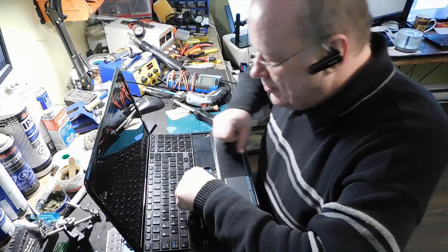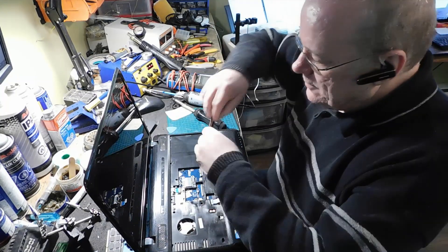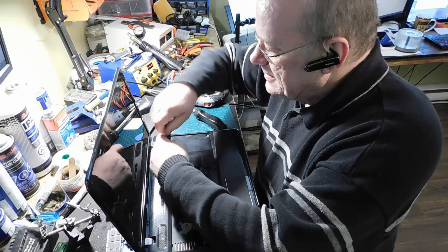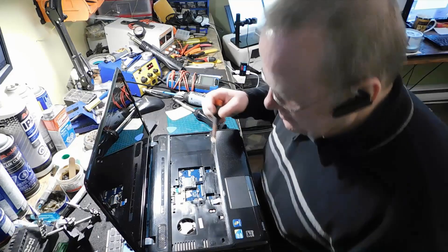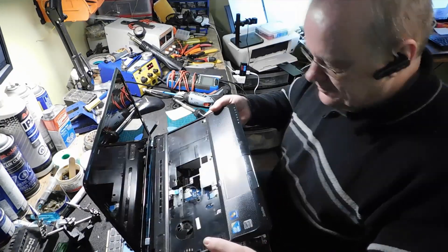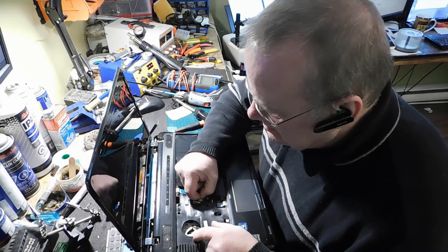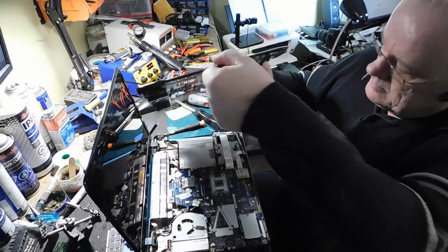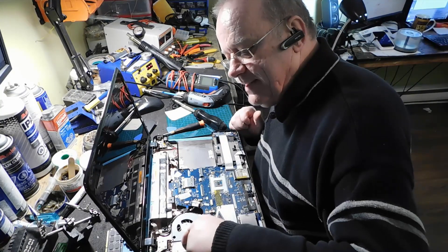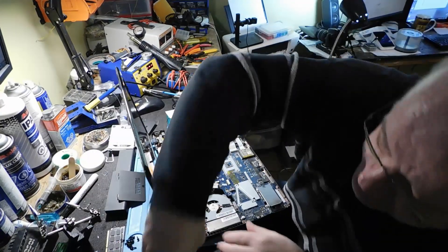Quand je voyais que ça ne voulait pas, j'ai dit : le clavier s'enlève. Et voilà. On a quelques vis ici. Il y a beaucoup de poussière dans le ventilateur, puis souvent ce qui est bouché, c'est ça ici. Je pense que c'est ça qui arrive en ce moment. Fait qu'on va tout déboucher ça. On va mettre les vis ici.